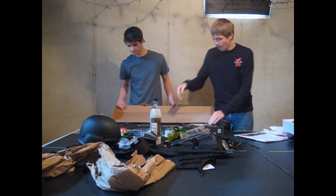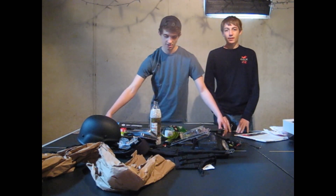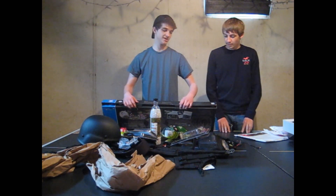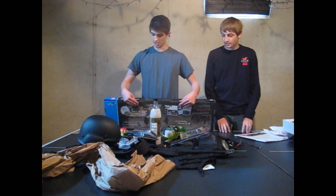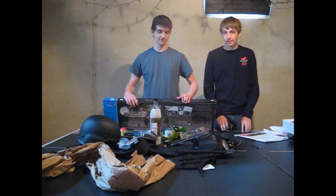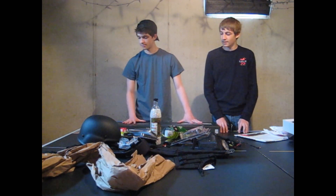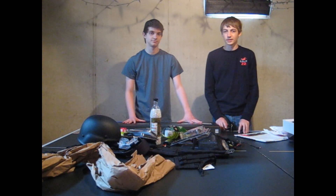That pretty much wraps up the end of this unboxing. As you can see, we got a lot of stuff. Ordering as a team or in a group is always a good idea because you save a lot of money. Hope to see you guys next time — we'll probably have some loadout reviews for the rest of the team, some gun reviews for Ranger and Marauder, and even some gameplay. See ya.